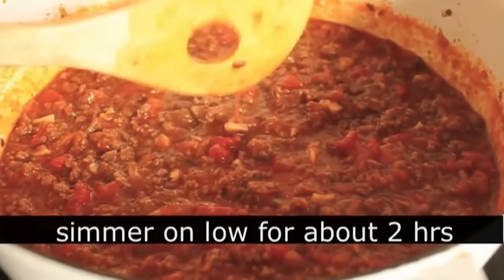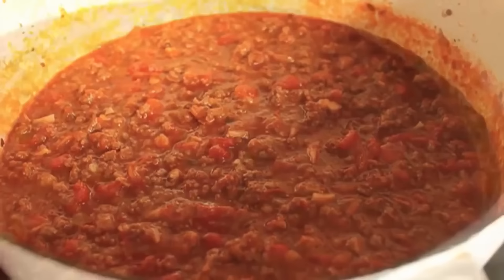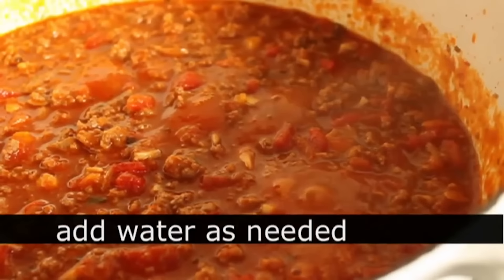How long exactly? It should simmer until the meat is extremely, extremely tender. I did mine about two hours. Make sure you add a little more water along the way if it's getting too thick. Once it's done and you're happy with the texture, turn it off, taste for salt and pepper, and set it aside.